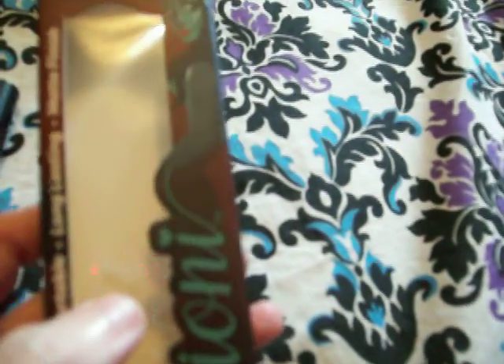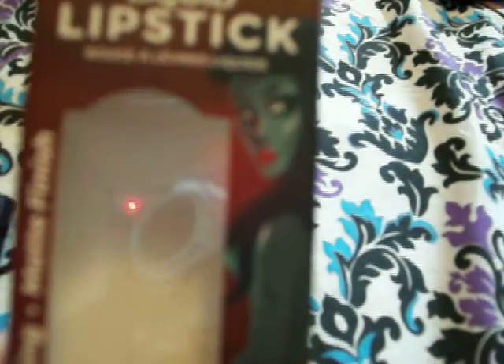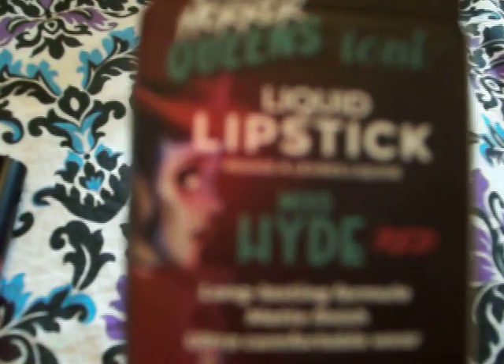This is what the packaging looks like. I love the packaging, it's really cute. This one's Miss Hyde, and on the cover she's Miss Hyde, and then on the back she's Jekyll — Miss Jekyll. She's wearing a brown top hat and like a brown cape.